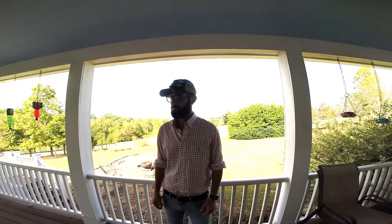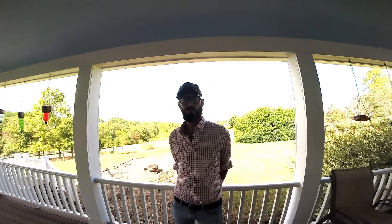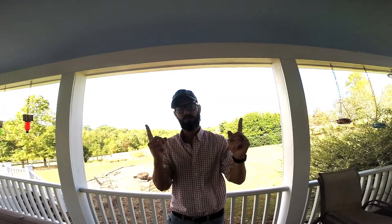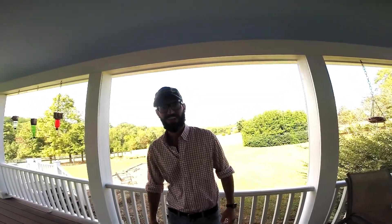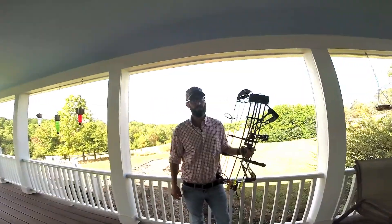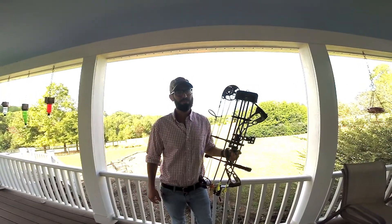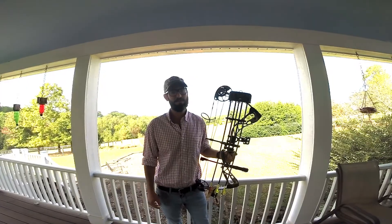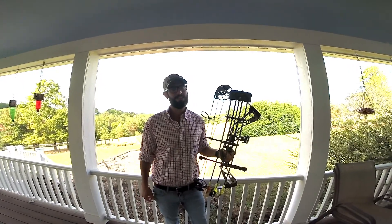It was a good long shot. Thank y'all for watching — like and subscribe. Y'all have a good one. I'd also like to thank my good buddy Isaac, the Death Valley sportsman, for coming out there and helping me track that deer down. The Lord knows I never would have found it.